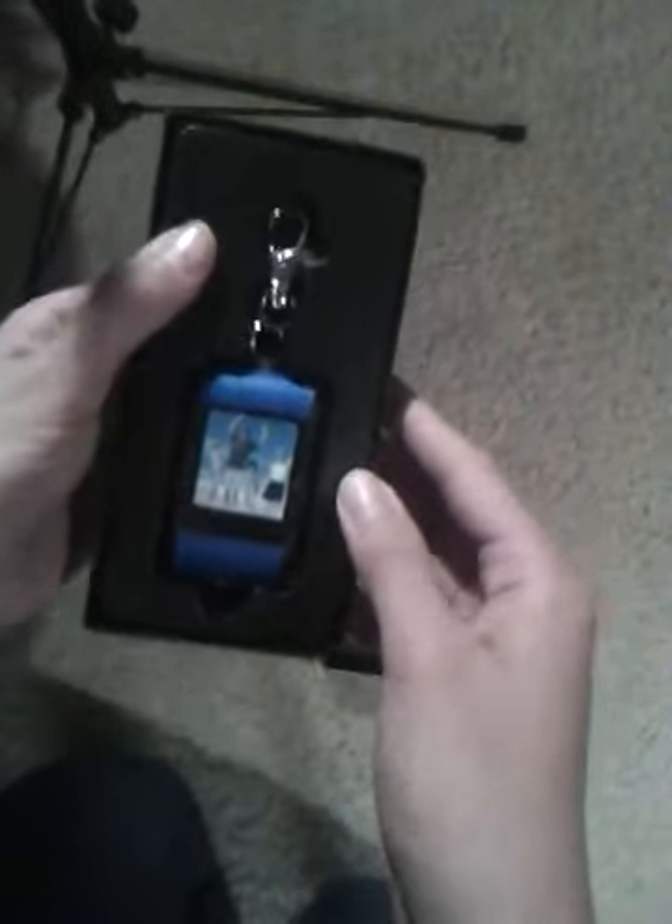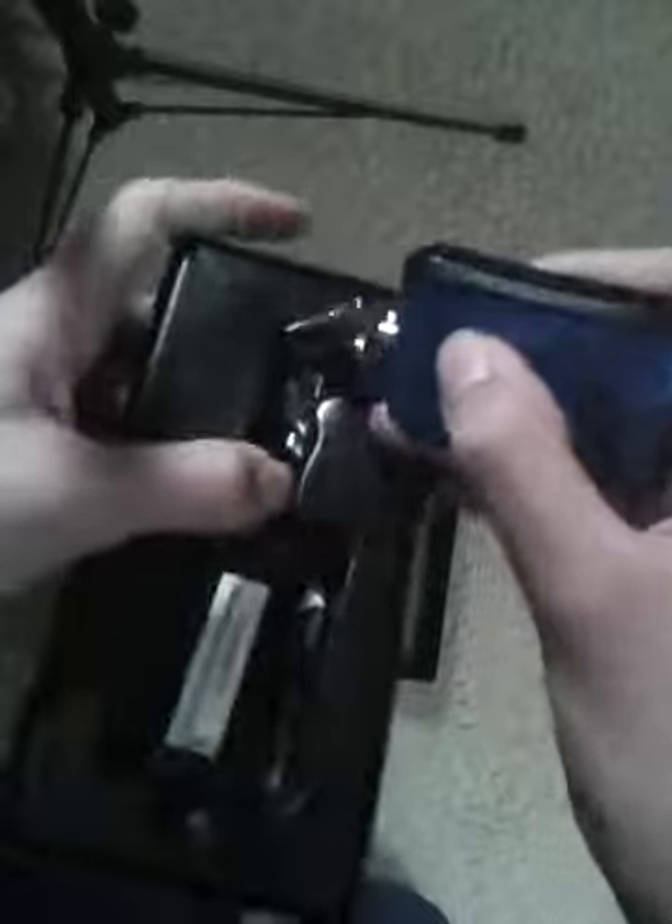To unbox this, you basically pry open the sides and remove a piece of plastic. Sitting right on top is the keychain device, and you take it out from the bottom. There's a note that says charge for 30 minutes before use. It comes in eight colors — this one is blue, and it also comes in pink, white, and black. There's a nice little screen protector on it. It's very plasticky upon first look, which might not be a great thing, but I really like the fact that there are a lot of colors. It's very minimalist and pretty cool.